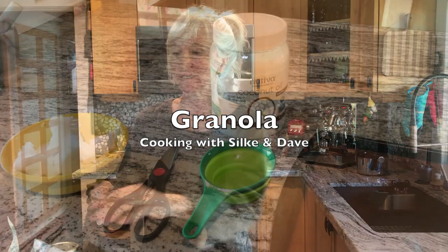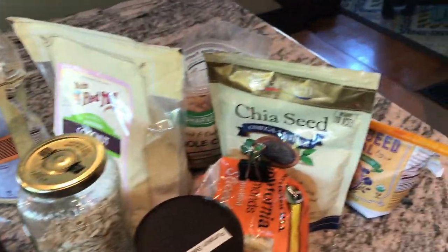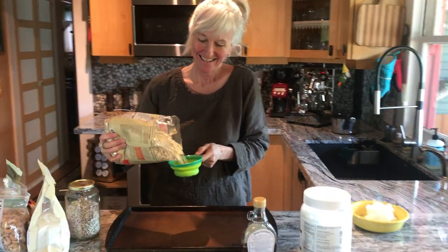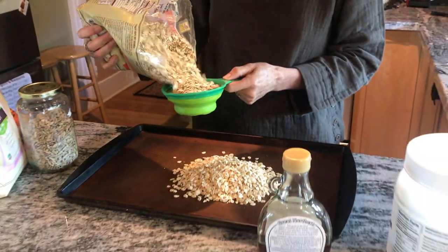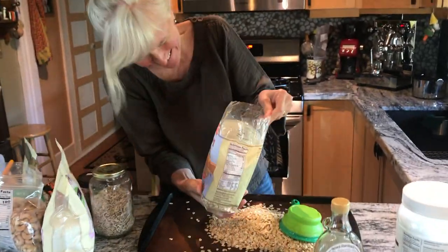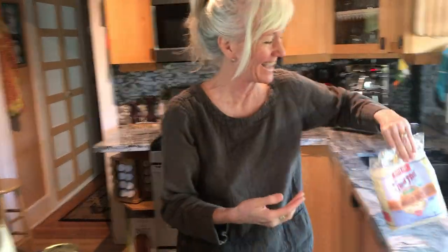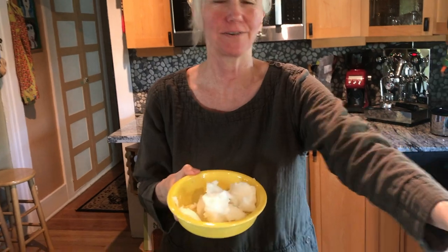Today we're making granola. Some people might not know how easy it is — it requires very little measuring. It's about three cups of oats, and I'm using bubble oats, rolled right out of your hand. Then I'm going to melt about a cup of coconut oil.